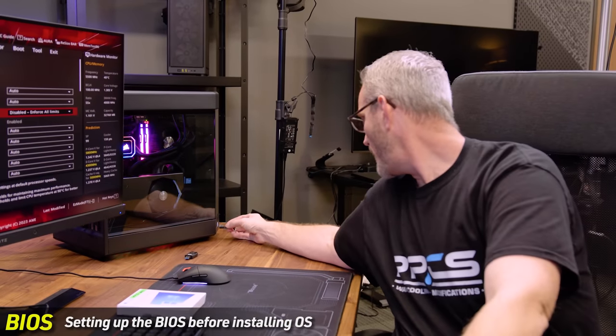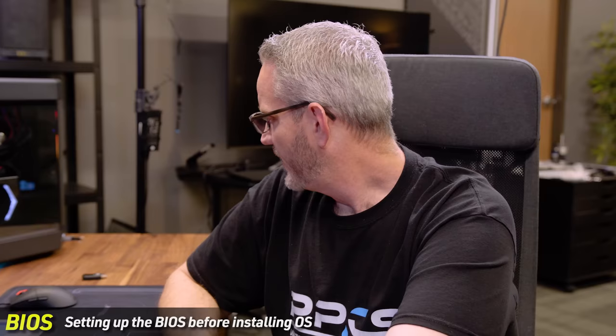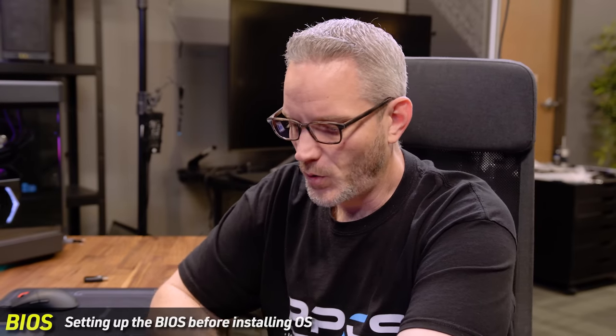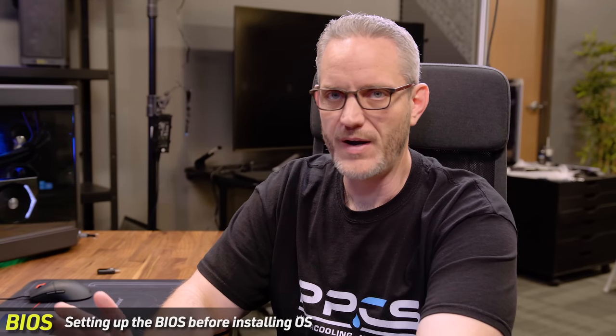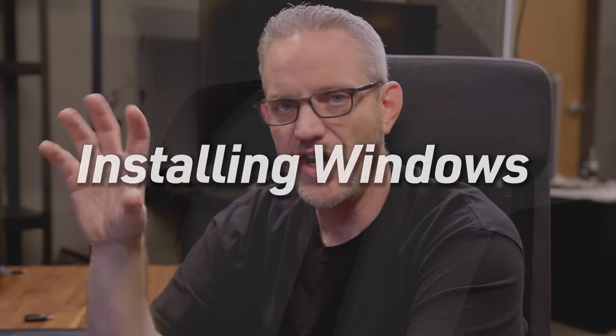Plug in your install media, hit F10 to save settings, and it will auto-boot into the Windows installer. One honorable mention: when you change settings like the optimized defaults, the first restart might be slow — that's because any major changes inside the BIOS trigger a memory retrain. If you didn't change anything and did another restart, it'd be much faster.